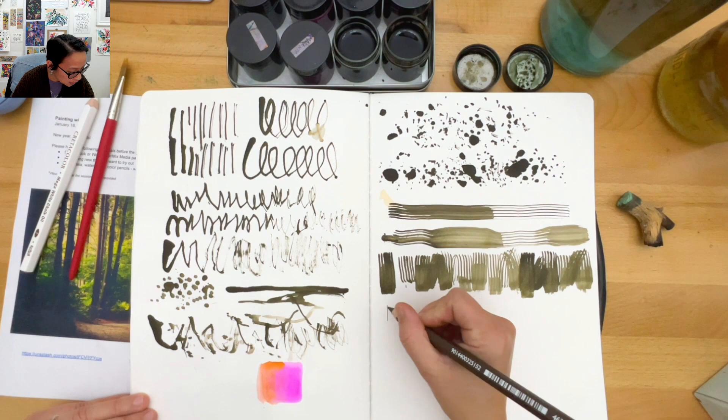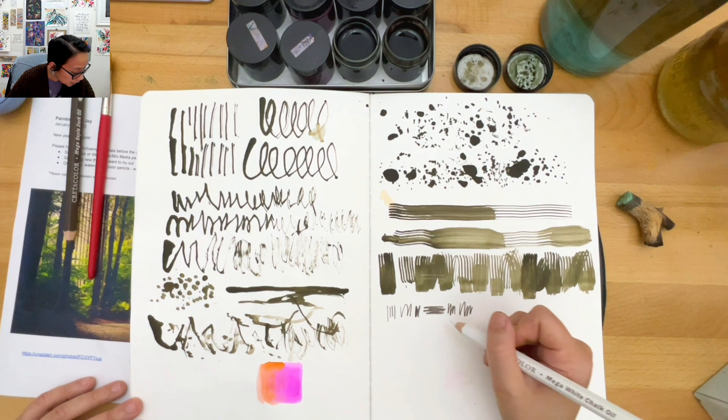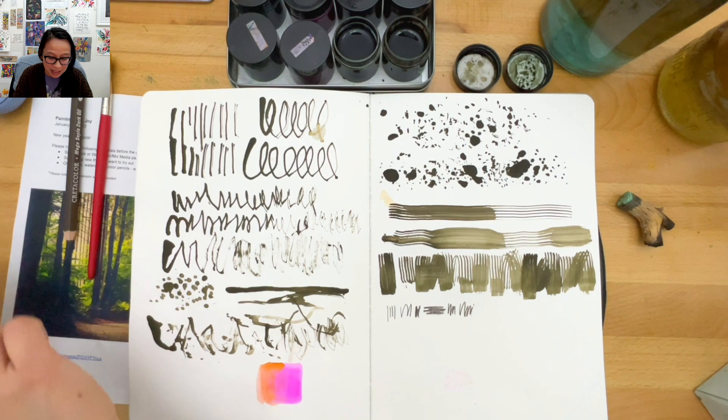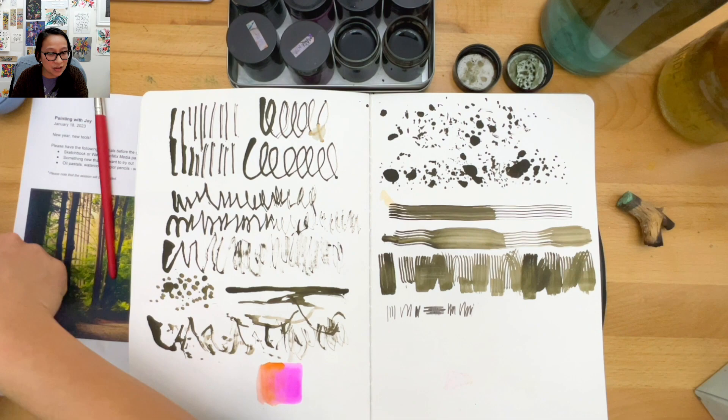These creator mega sepia dark oil pencils just feel like a regular color pencil to me - maybe when I start playing with them I'll see more. Sometimes you buy something and it's not exactly what you thought it would be - I was hoping for something juicy, but that's okay. Sandy says she tried a new large sable brush, pinched the end and dangled it over the paper - that sounds freeing!